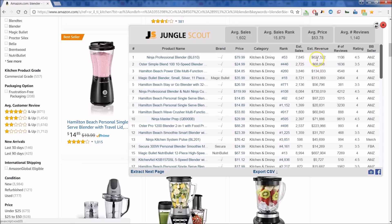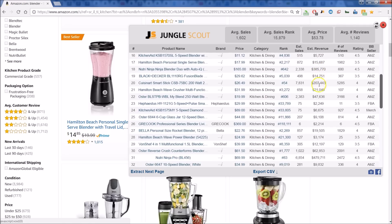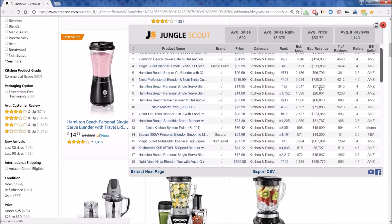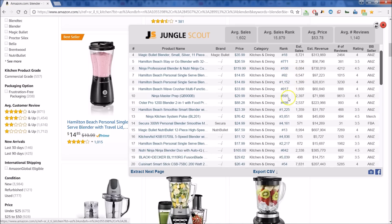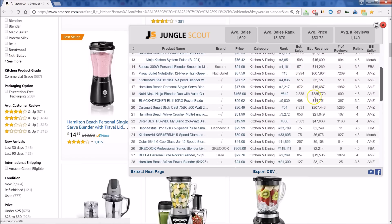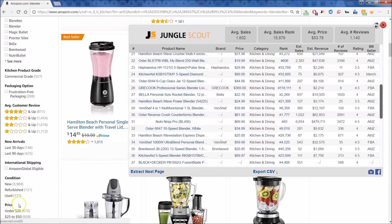You can also get an idea of what the revenue is per month — look at these whopping monthly revenues. This is a great way to size up your potential competition and see if you want to get into this particular product category. It's a valuable all-around tool. If you're interested, there's a link below to get connected and started today. Happy scouting!